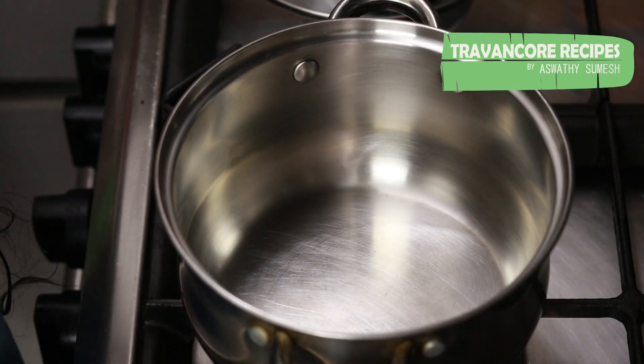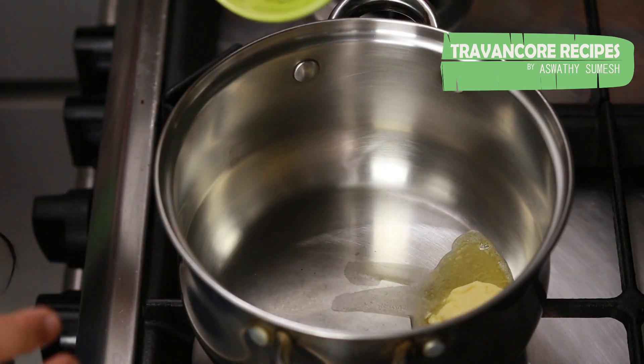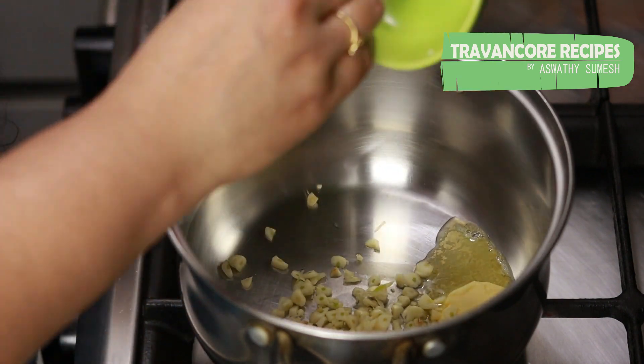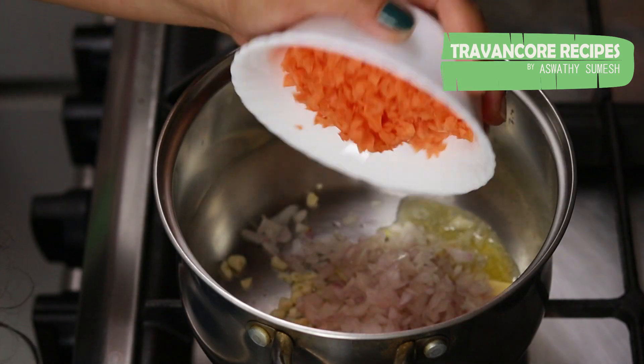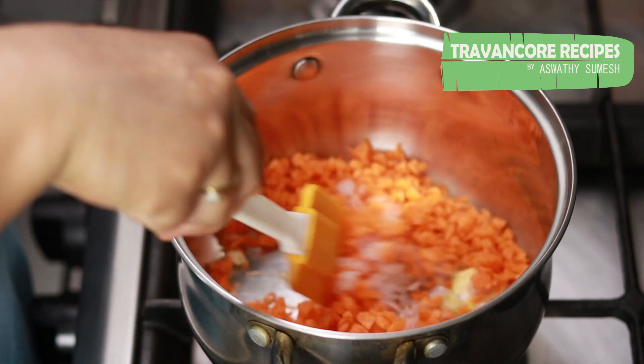We are going to heat the pan and cook it with the butter. We will add the carrot and mix it.